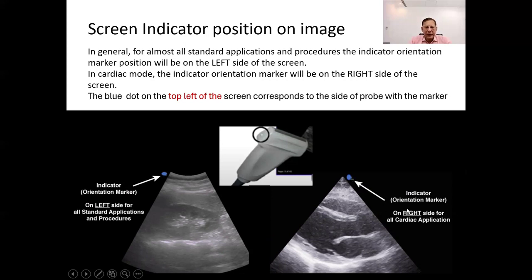This deviation from standard positioning in cardiac mode is based on the conventional viewing of the heart, as if the observer is looking at the patient's chest from their feet, as if the patient were lying down facing upward. By aligning the orientation marker on the right side of the screen in cardiac mode, it matches the conventional viewing perspective of the heart.